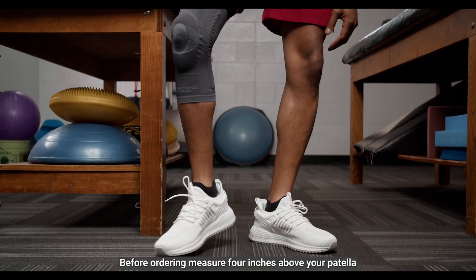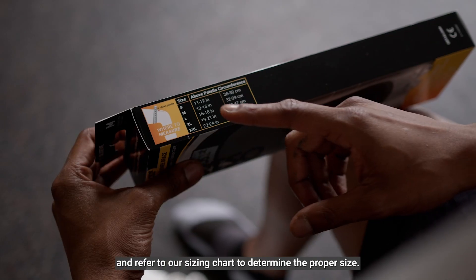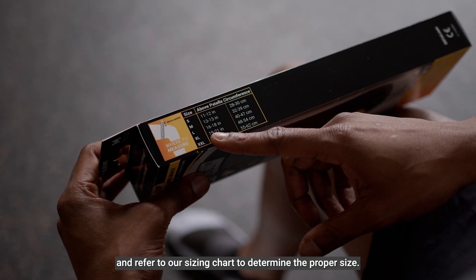Before ordering, measure four inches above your patella and refer to our sizing chart to determine the proper size.